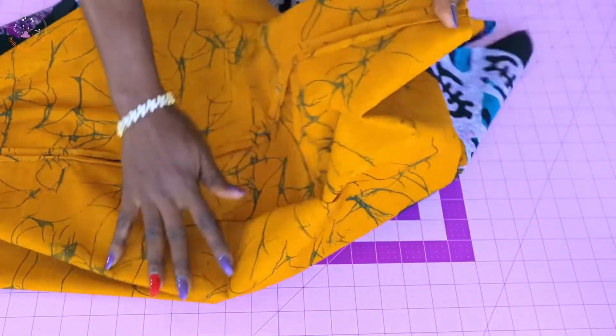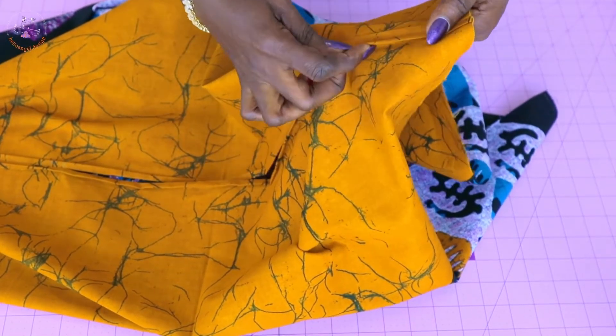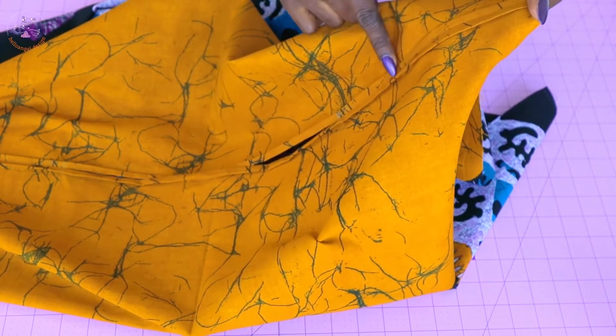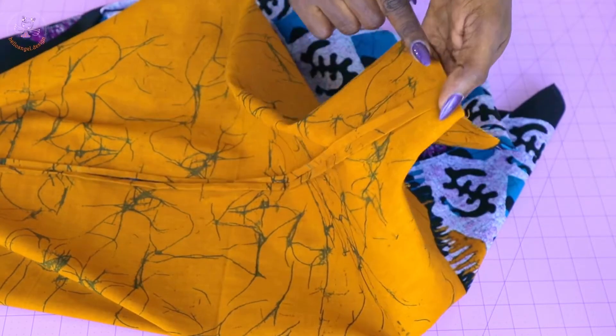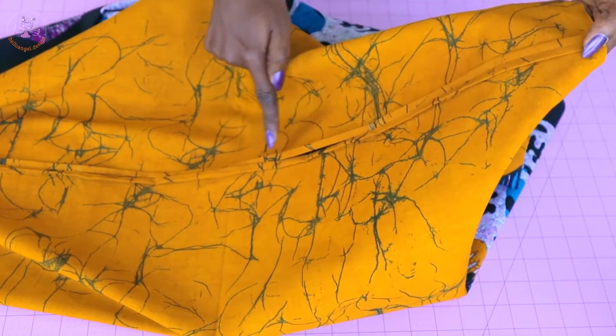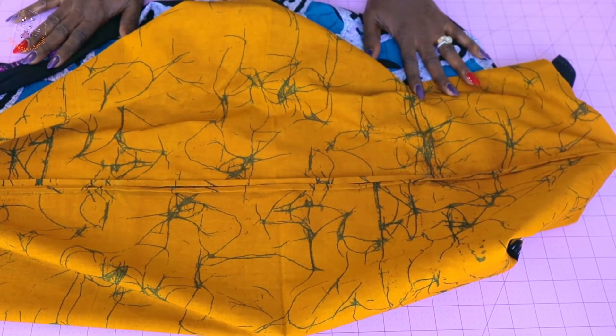The next thing is to take your top to your sewing machine and top stitch all the way to the end. Continue on the other side and top stitch all the way to the end. Go ahead and stitch that in place.